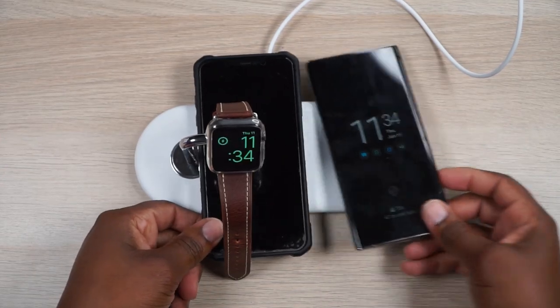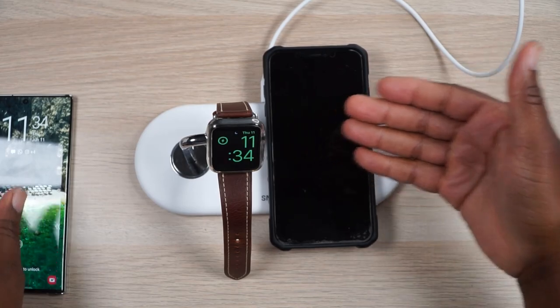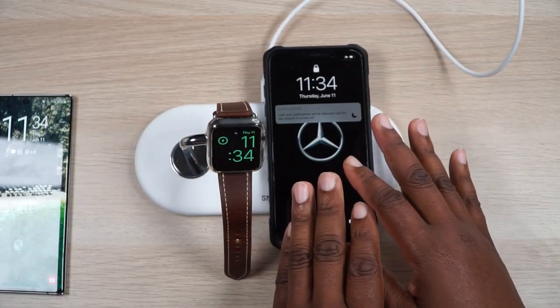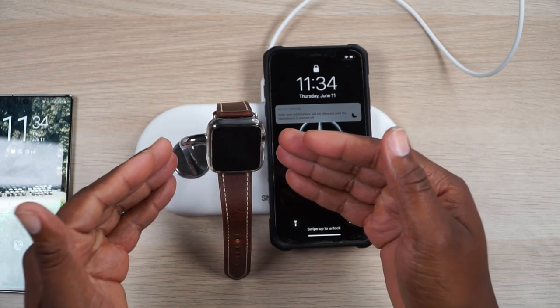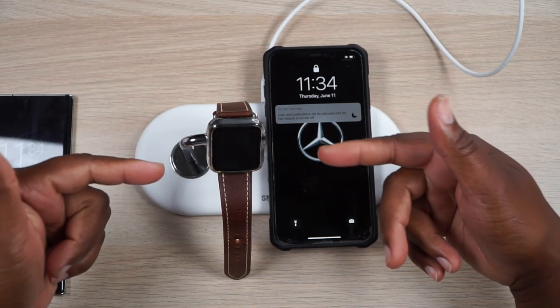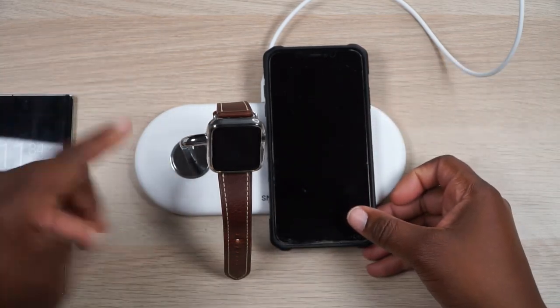Some people do not want their phone or their watch to be up on the stand. You can have your AirPods — or whatever takes wireless charging — on here as well. But sometimes you don't want that watch on the stand because it is taking up quite a bit of space. So let's go ahead and convert it over to flat mode so you can see how it all works in that mode as well.